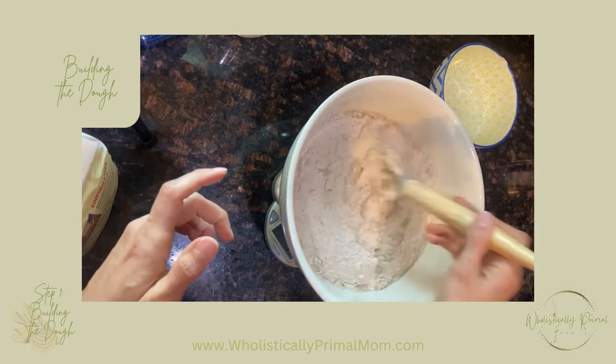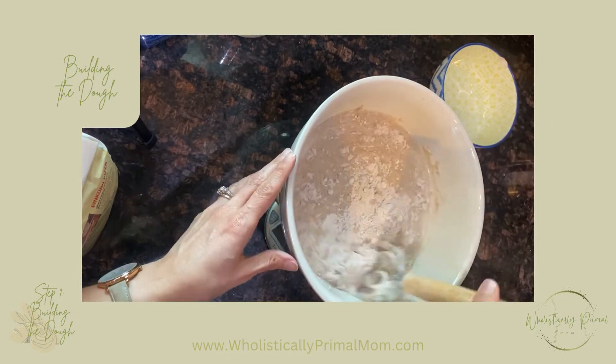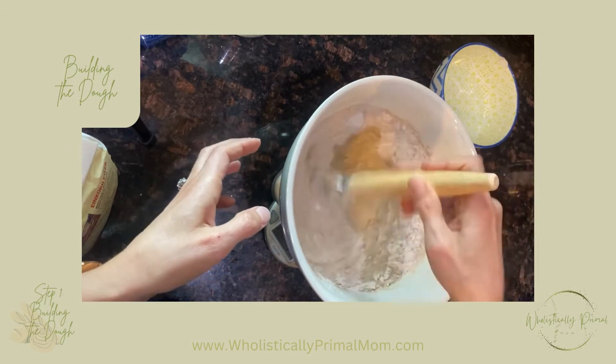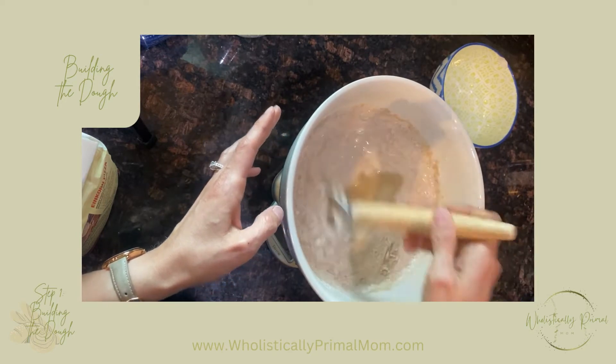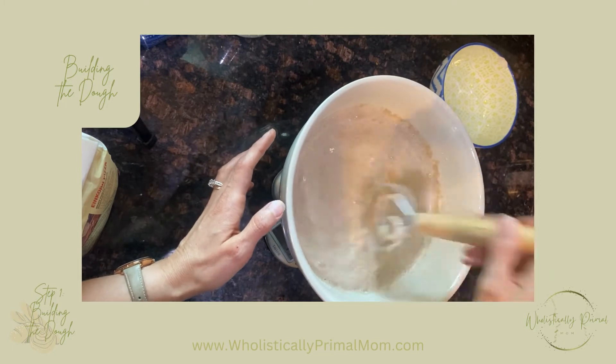We'll go ahead and whisk that again, make sure it dissolves pretty well and there are no clumps.